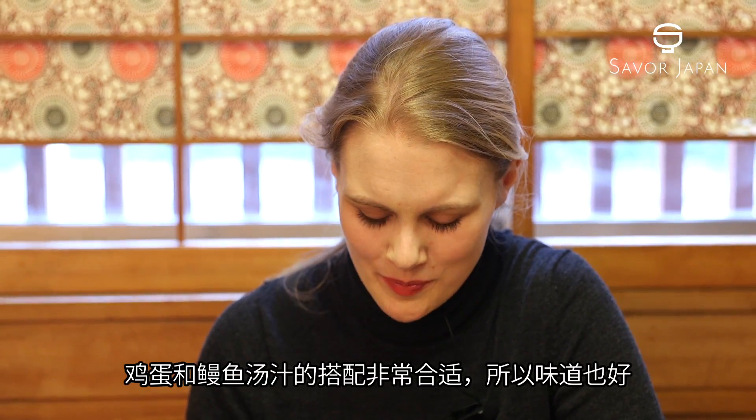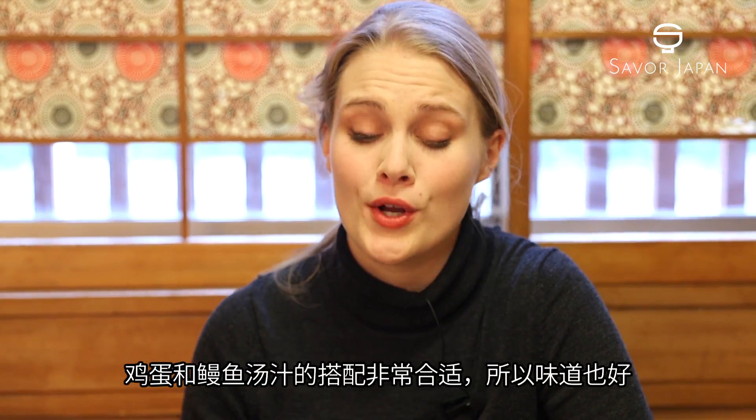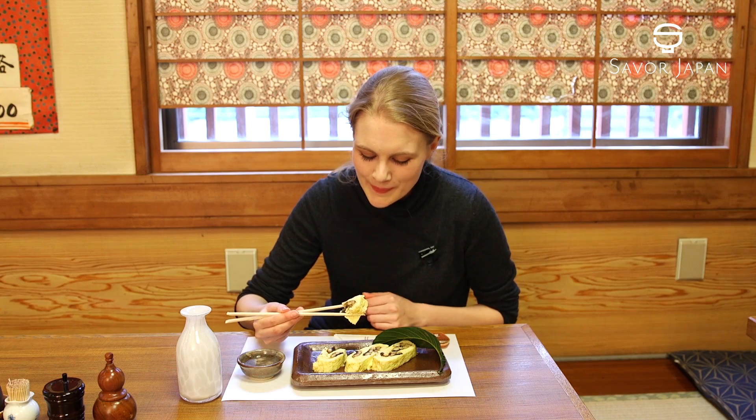The egg and the broth are really wonderful together.